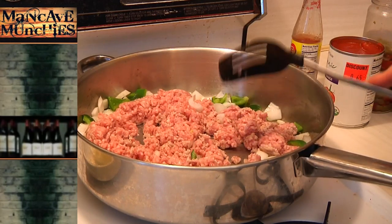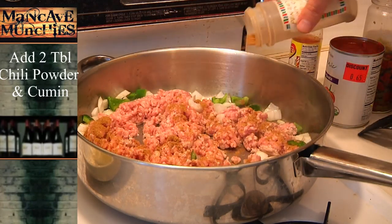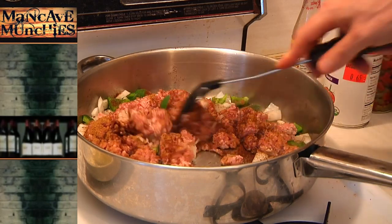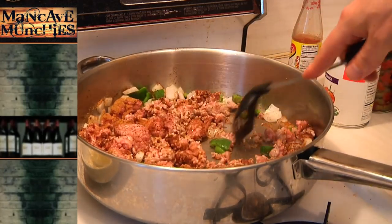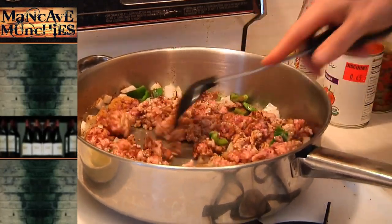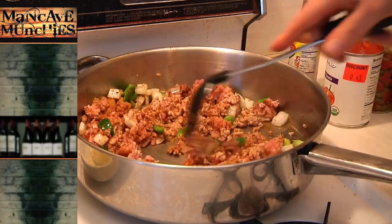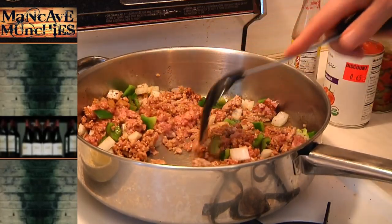I'll let the meat brown just a little bit, and this is the part where I usually start adding seasoning, because I want to season the oils in the meat and the olive oil while it starts to wake it up. If you're using anything really spicy, you want to hold off a little bit or you'll be making homemade tear gas. The difference between this variation and regular chili is that we're going to be adding corn instead of beans, and we're also going to be adding some green olives with pimentos.